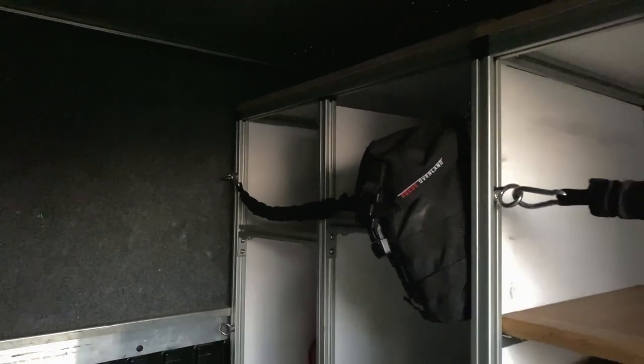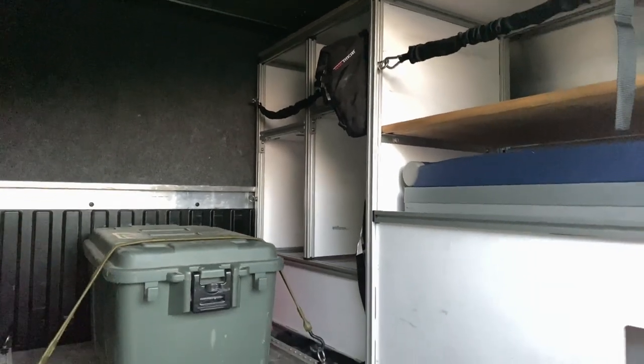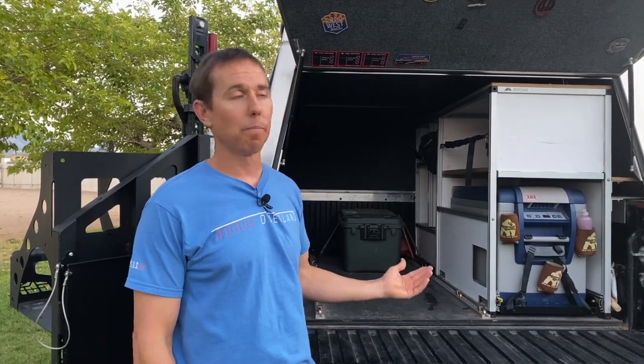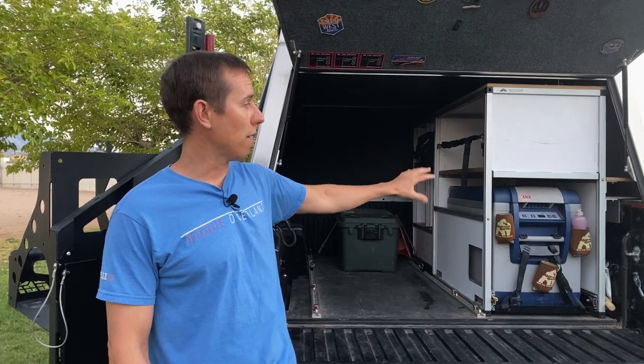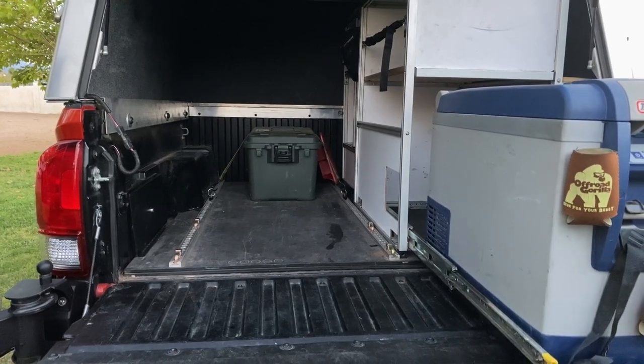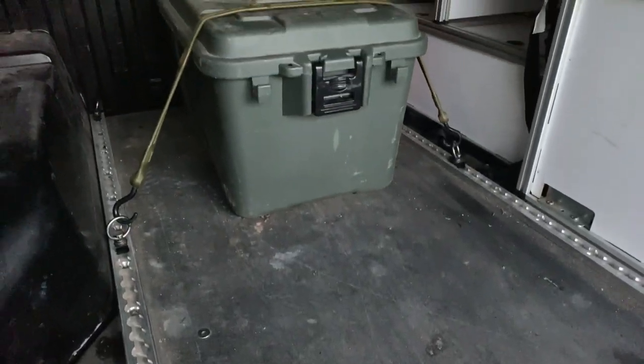What we like about the Goose Gear products is that you can keep your gear organized while you're out adventuring. With our particular setup we have the cabinet all the way towards the back where beneath it we store our electrical and our compressor. Above it we typically have things like sleeping bags, the heater, Tembo Tusk skillet, camp chairs, things like that. In the front compartment we have the ARB fridge and we typically keep our dry food above that. We also attached brackets to the Goose Gear plate and use perfect bungees and Plano boxes to strap gear down.